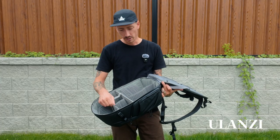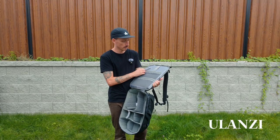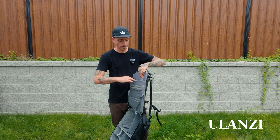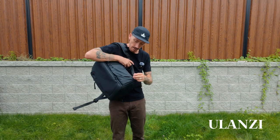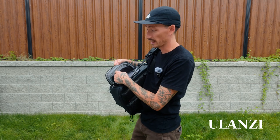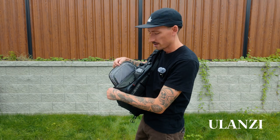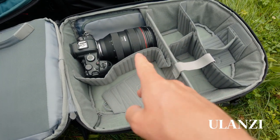The Ulanzi feels more rigid and stronger than the PGY. Another thing I like is there are more zippers on the inside flap, which PGY does not have. It also has a laptop sleeve and an easy side-accessible compartment for batteries, though without the indicator system. I think it'll probably fit two cameras and a couple of lenses.